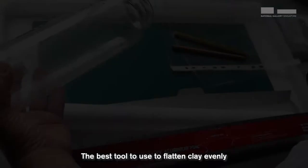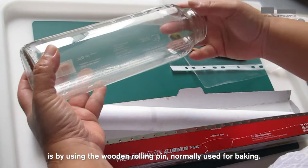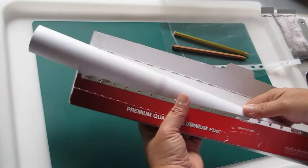The best tool to use to flatten clay evenly is a wooden rolling pin normally used for baking. If you don't have that at home, you can use any thick and sturdy glass bottle that's straight. Or you can also use the hard cardboard core of aluminium foil. This is a good one because it is long and sturdy.